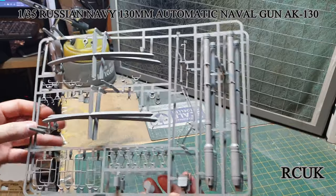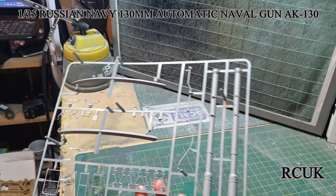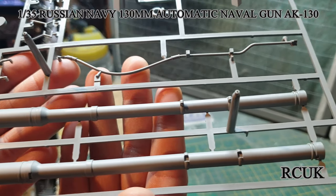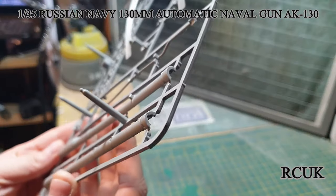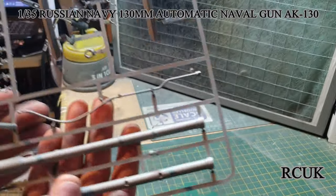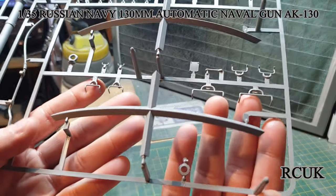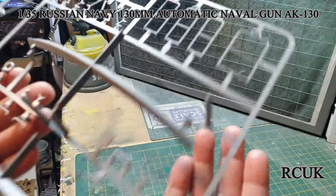In this bag we have two identical sprues containing your guns, some support housing, and some ladders. Here are your cannons — they are two-piece, so you have to put them together; a little bit of cleanup should be no problem. You've got some wiring or hosing, some curvy structural parts, and all the handles and ladder parts.